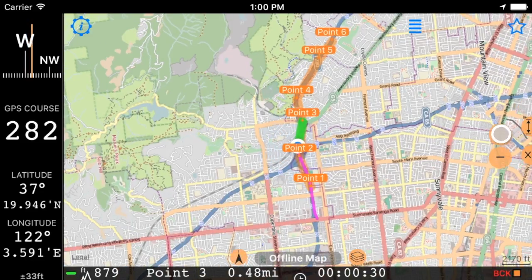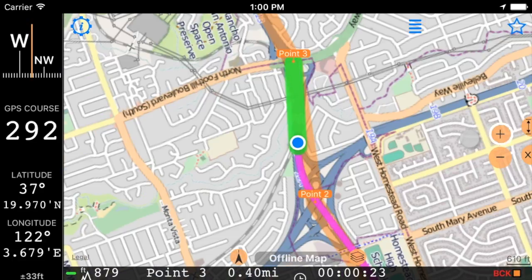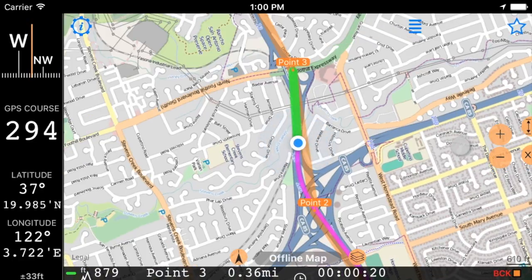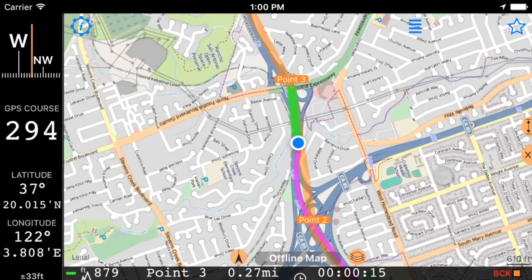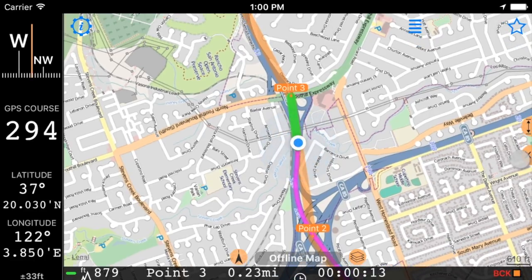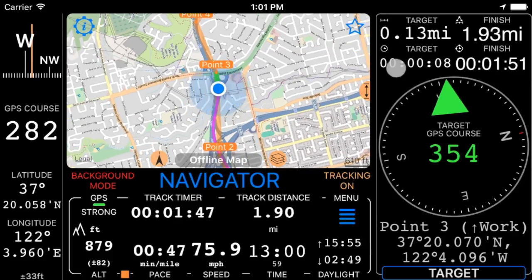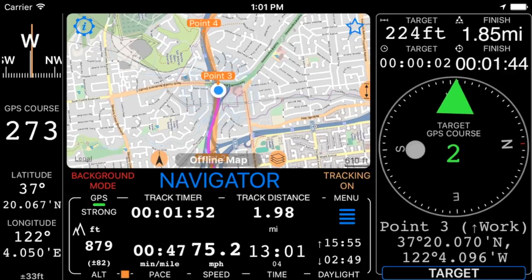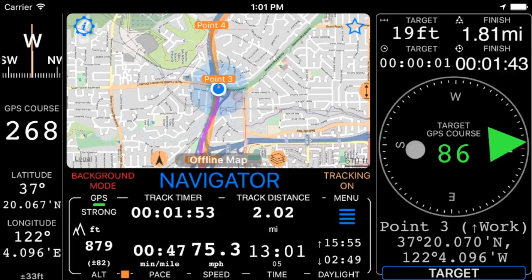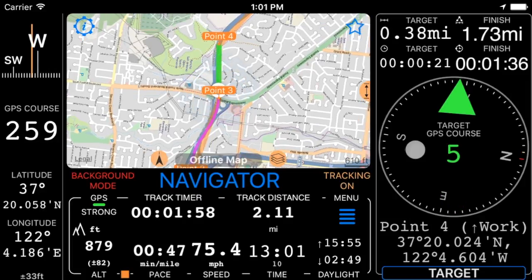0.50 miles to 0.3. Approach 0.3, keep 16 degrees left. New target is 0.4, in 0.41 miles.